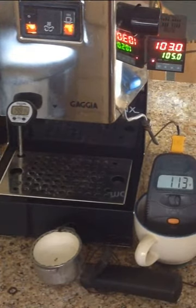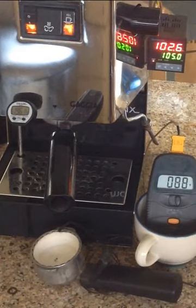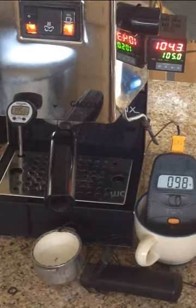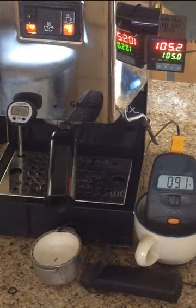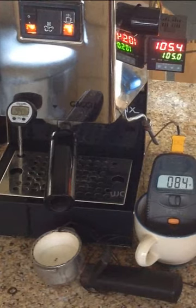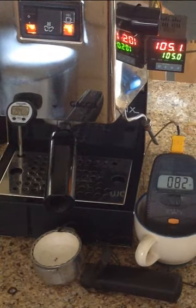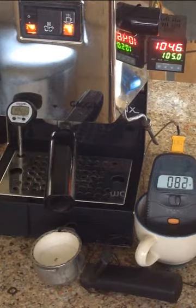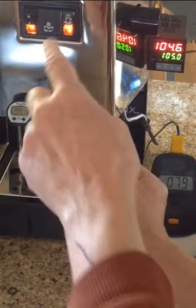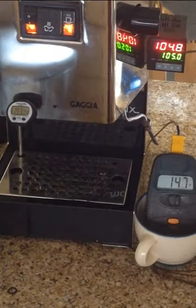So the routine I've been using is to pull a flushing shot like I just did — that cools the group head down. Then I start a timer for two minutes. That two minutes gives me time to prepare, grind my coffee, prepare my filter basket and get it ready. I'll show you what temperature we get — that got up to about 199°F.